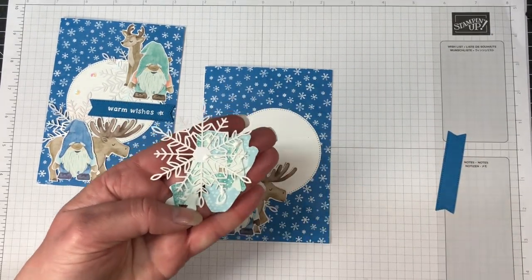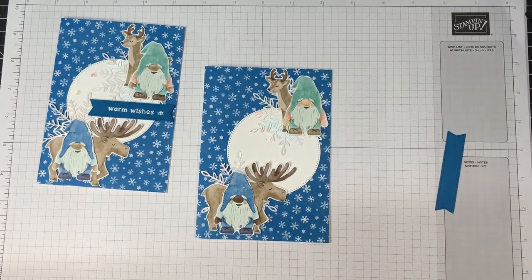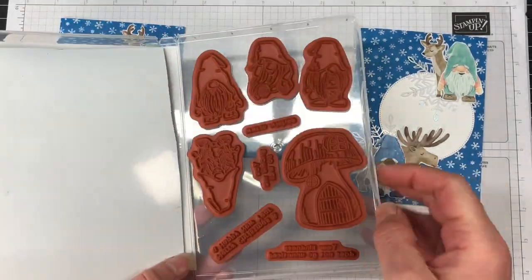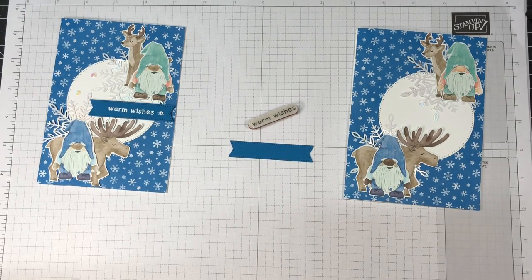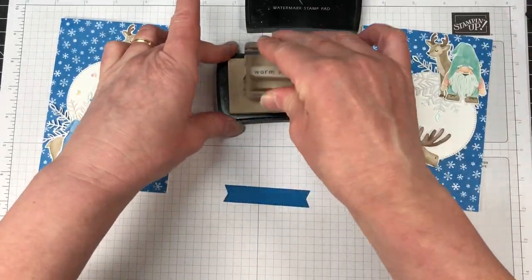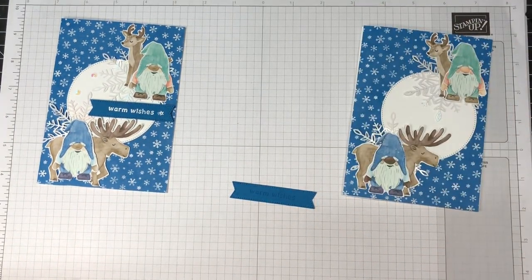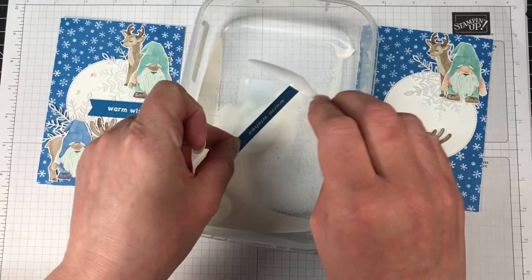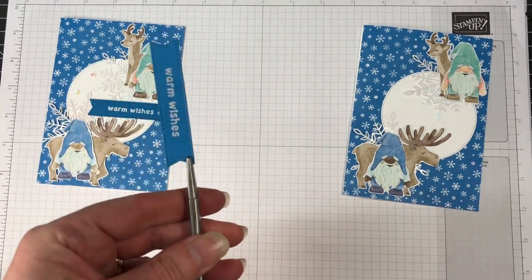We're just adding a little bit of liquid glue to the back of those and sticking them down. Now we can stamp our sentiment. I'm using Versamark ink. There are a few sentiments you could use, but I thought 'warm wishes' is a lovely idea — I think my Christmas cards will have that on there because we'll be in summer. We're just going to stamp that with the Versamark ink and I'm using the white embossing powder, which is part of the basics embossing powders. We're going to hit that with the heat tool — just make sure that the powder goes nice and glossy and melts completely. Then we can start popping some dimensionals on the back and putting it together.